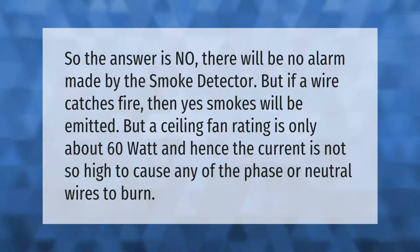If there is no smoke, the smoke detector will not trigger an alarm. However, if a wire catches fire, smoke will be emitted. A ceiling fan rating is only about 60 watts, so the current is not high enough to cause the phase or neutral wires to burn.